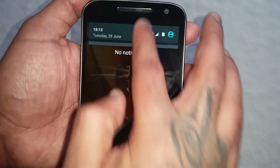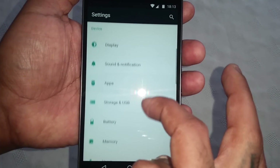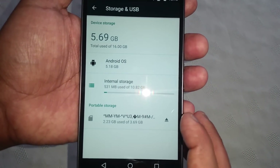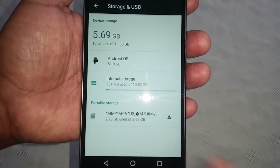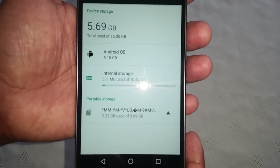Let's just check the SD card — and as you can see there I've got my 4 gigabyte SD card in there.